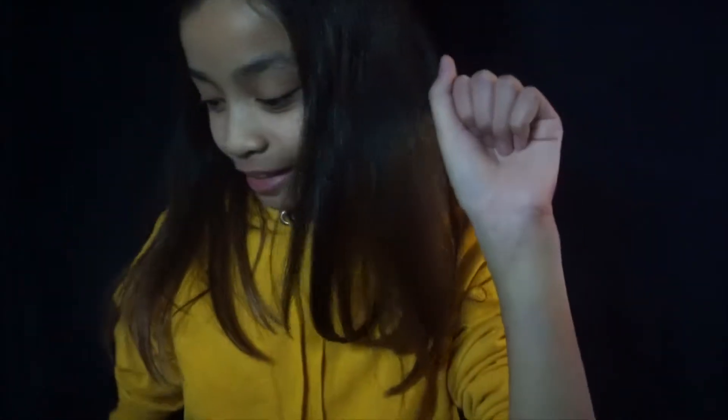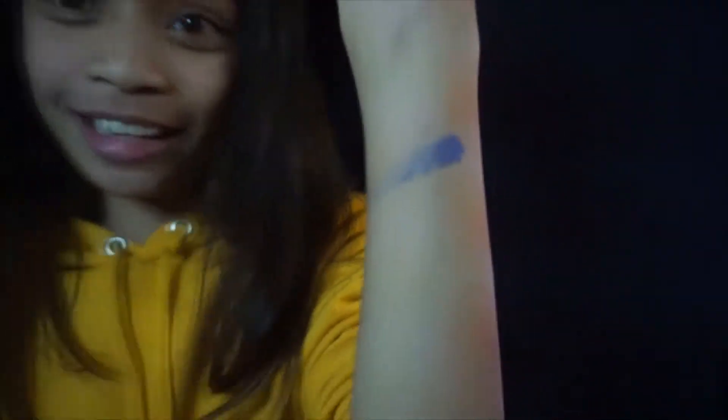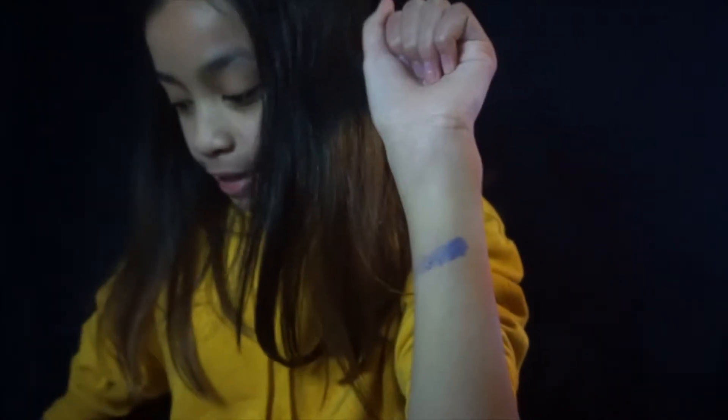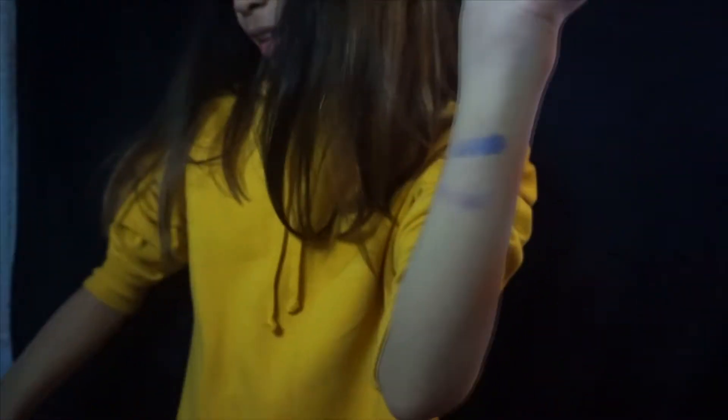First we're going to be swatching it on our arm with my finger. I'm going to take this color — is that pigmented? I'm not sure, what do you guys think? And then I'm going to take this color — I don't think it's really pigmented.